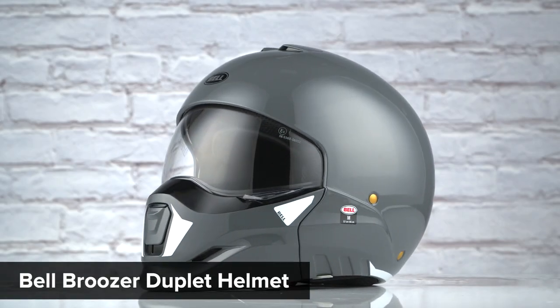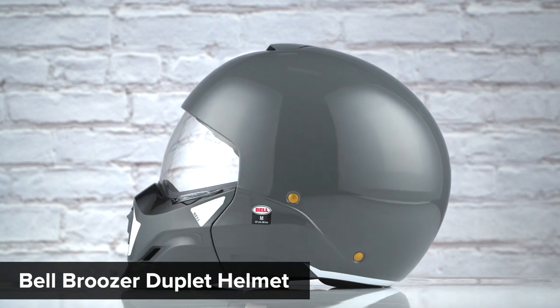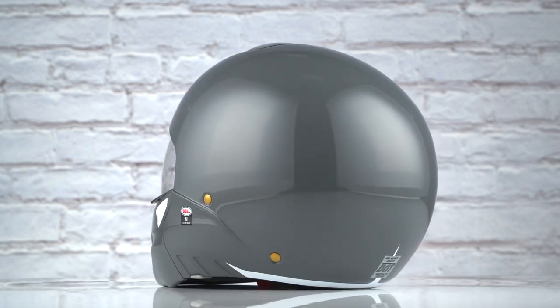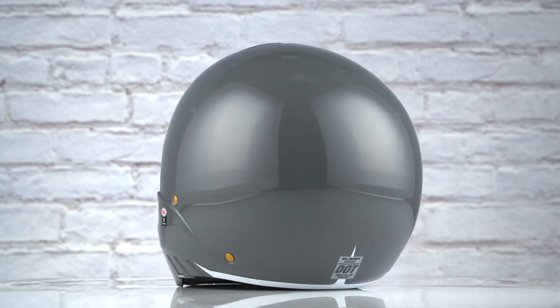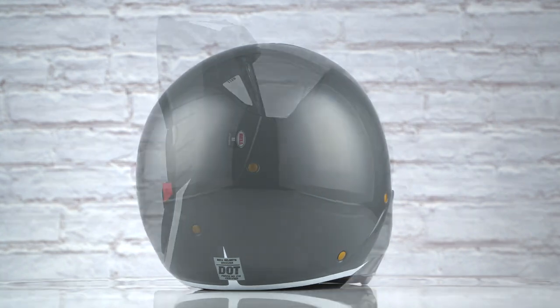On the table in front of us today is the Bell Bruiser Duplet graphic. If you're not familiar with the Bell Bruiser series of helmets, they are constructed using a polycarb shell, have an intermediate oval head shape, and come in sizes ranging from extra small to two extra large with three shell sizes and three EPS liners.